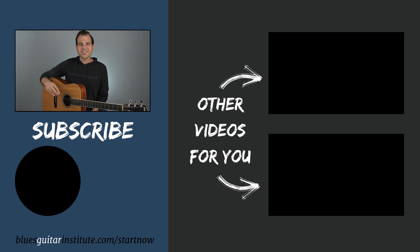So pick that up today. I've got another lesson coming for you next Tuesday, so hit the subscribe button. I'll see you right here next week. Until then, play on.